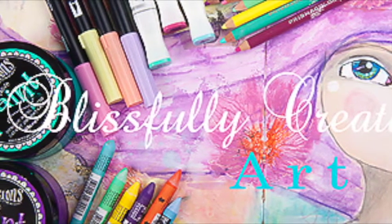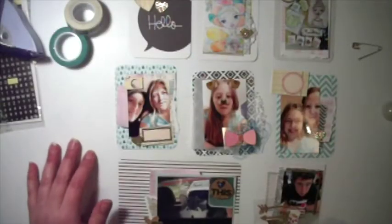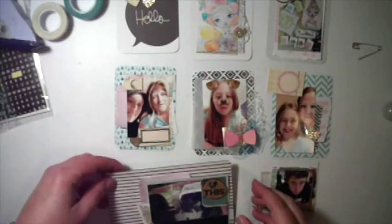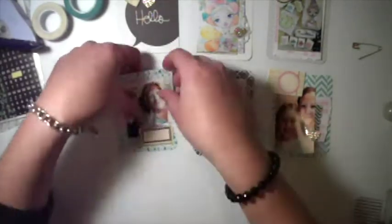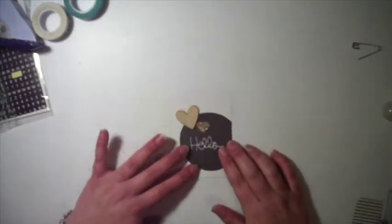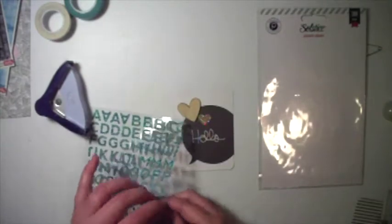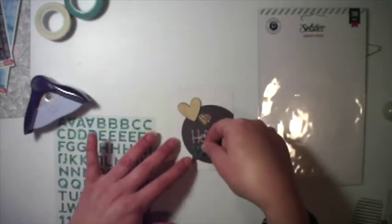Hey there arty friends, Connie here from Blissfully Creative. Today I'm going to share a project life process video. I'm very scared of project life — probably about two years ago I decided I wanted to do it.